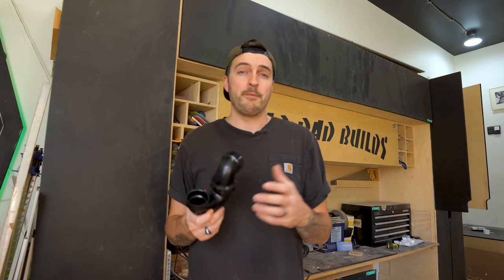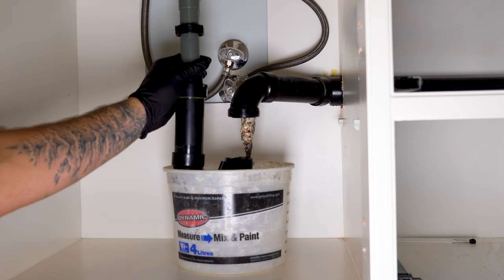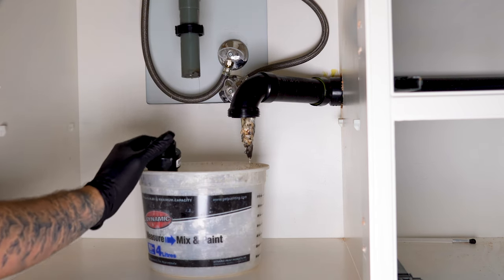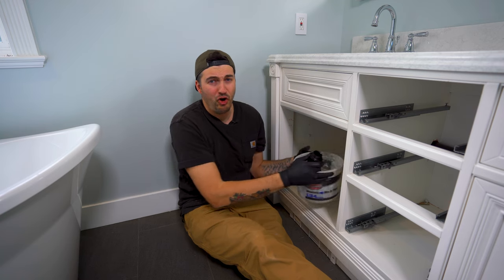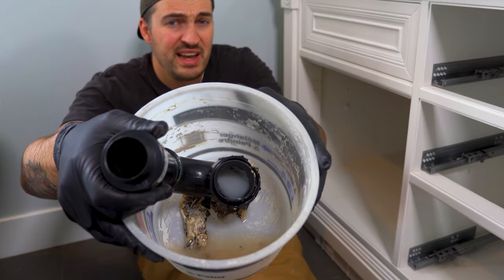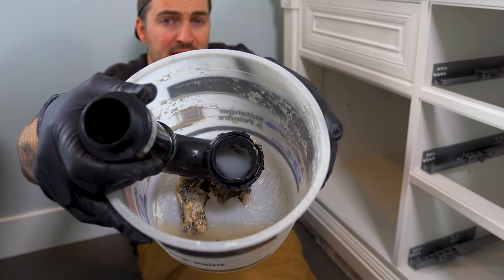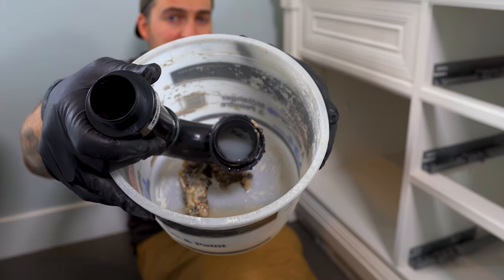After placing a bucket underneath the P-trap, I can carefully loosen the connection nut, eventually freeing the P-trap. Did you just see that horrible blob of grossness just slide out? Well, that there is the answer to our problem — that's what's slowing down the flow of water and creating the blockage.